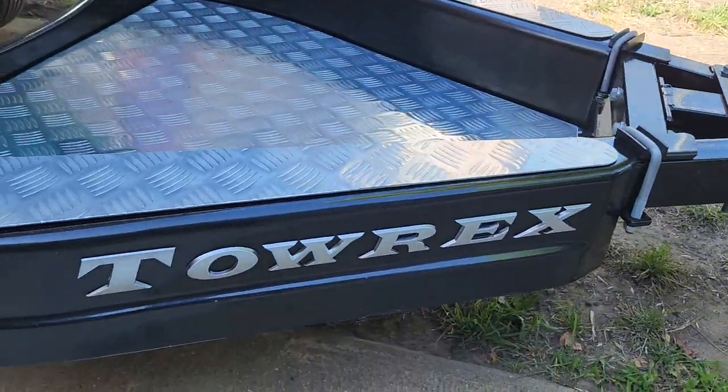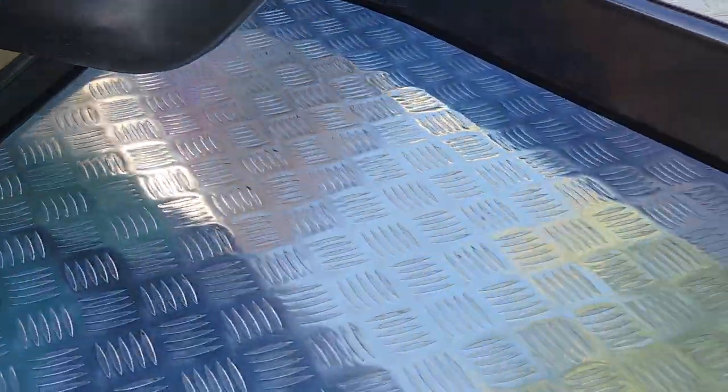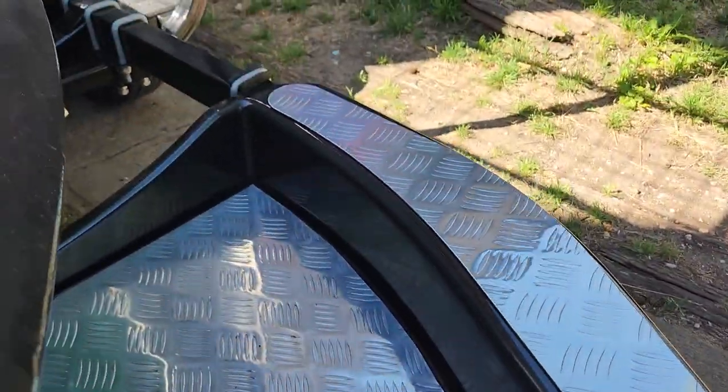Coming down to the cargo area, it is absolutely mint — it's basically a plastic luggage area with aluminium checker plating put through it.